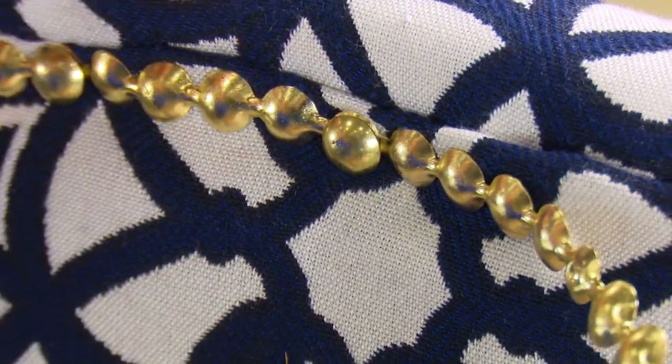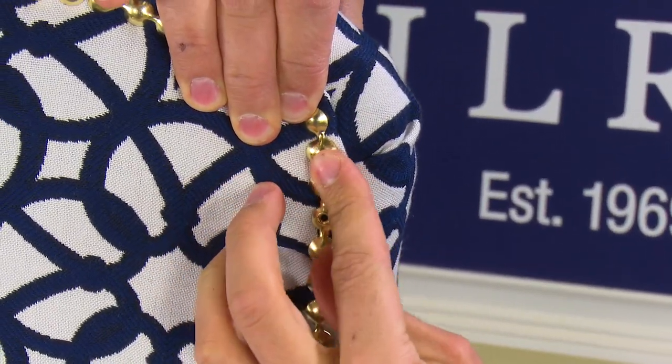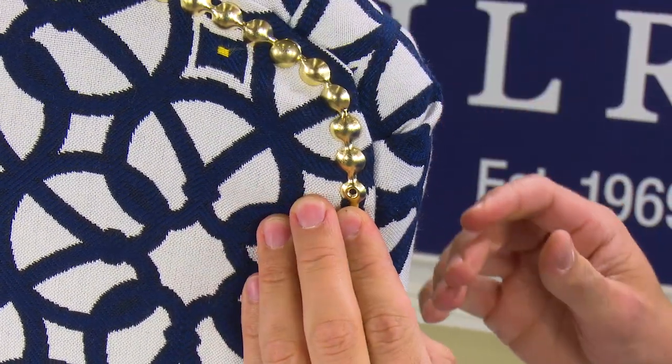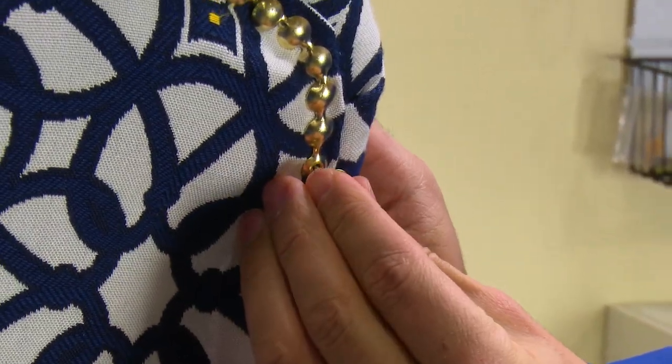You may be asking, what do you do when you come to a corner? Well, the nice thing about the decorative nail head trim is that it can be bent to match the corner.